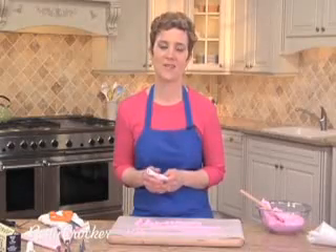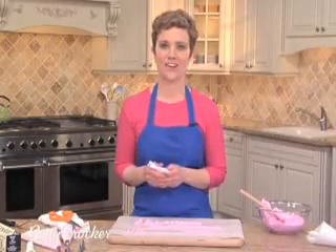So those are a few basic tips. Have fun decorating. I'm Leve Hansen for Betty Crocker Kitchens.